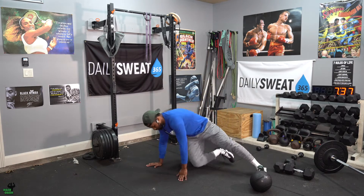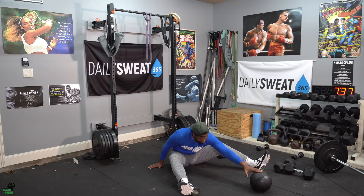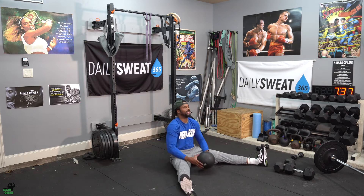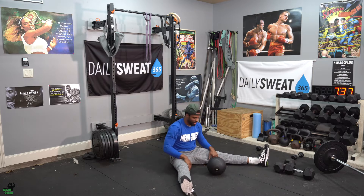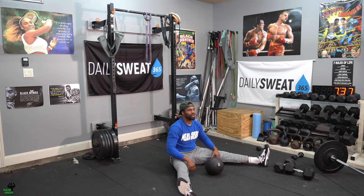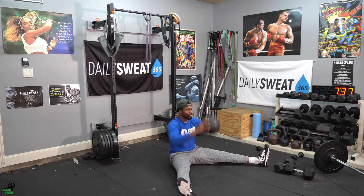After your transition period, you'll go right into the next movement, which will be slam balls. Y-shape, leg straight — work on that flexibility. Ball up, slam it on the ground. Not the other ones, fellas. You'll do this continuously for a workload of 30 seconds with weight that you can control.